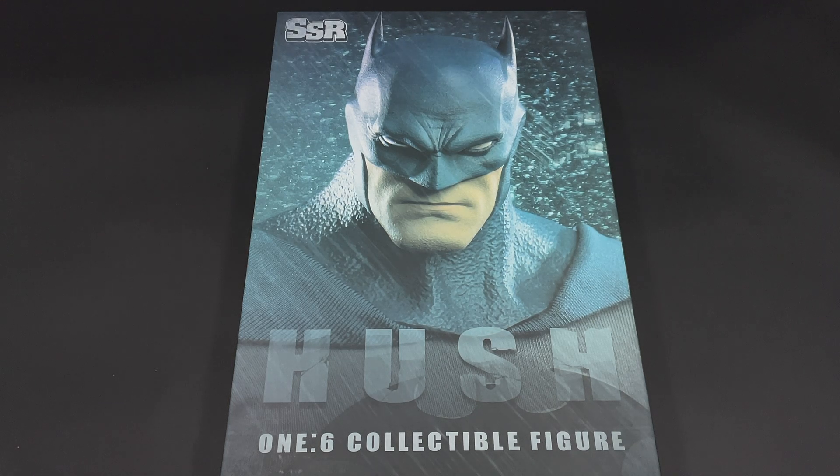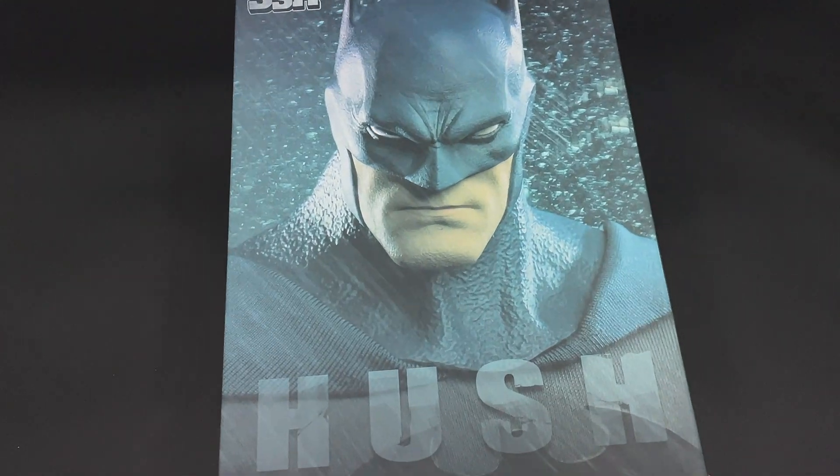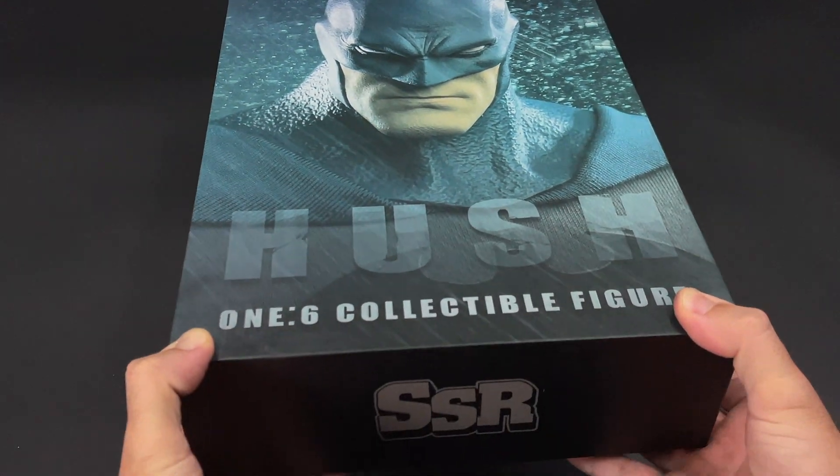Hello, welcome back to my channel for another one-sixth scale third-party review. Today we have from SSR Studios the Batman Hush one-sixth scale collectible figure. Here in front you can see the figure that we will have inside the package.